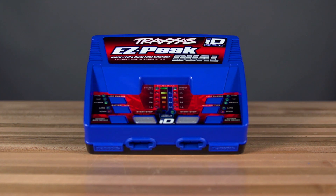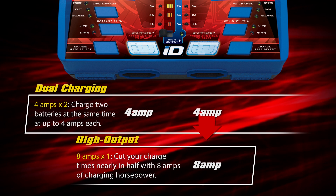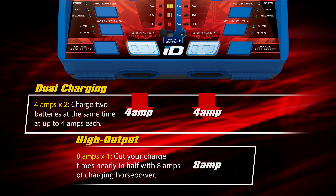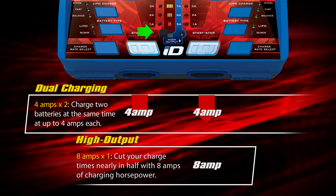Also available is the EZPeak Dual Charger, which can charge any two Traxxas PowerCell batteries simultaneously at up to 4 amps each. Additionally, the EZPeak Dual can charge a single battery at up to 8 amps by switching the charger to high output mode. High charge rates should only be used with compatible high-capacity batteries.